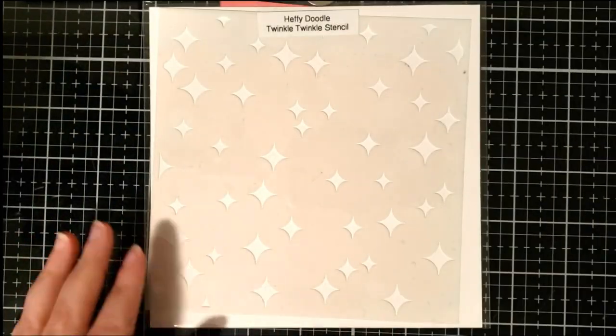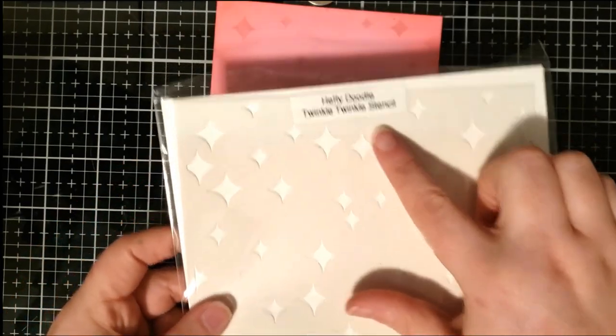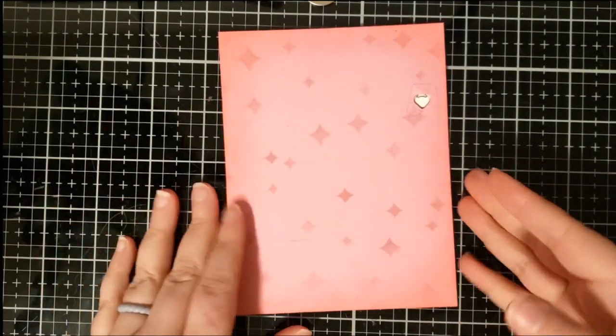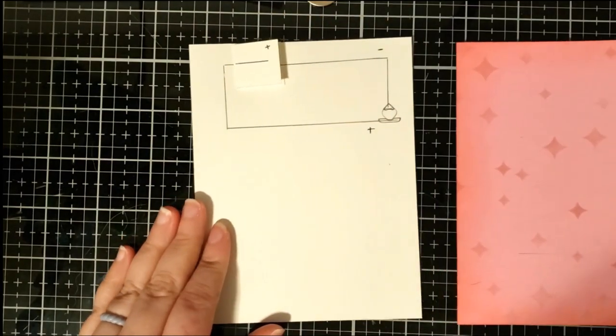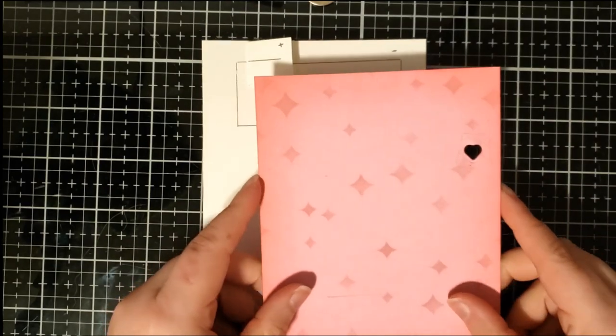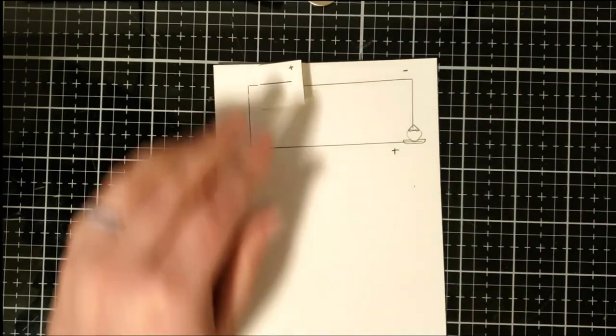To create the background I used the Twinkle Twinkle stencil on pink cardstock and I used worn lipstick distress ink to create the textured effect, and I also used the heart die to die cut the opening in the card front.